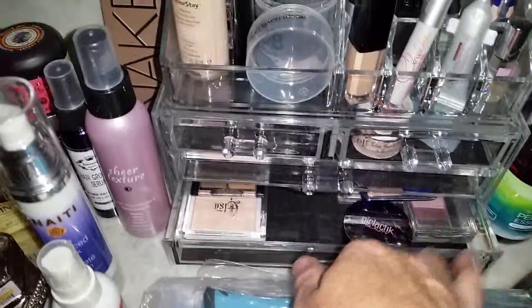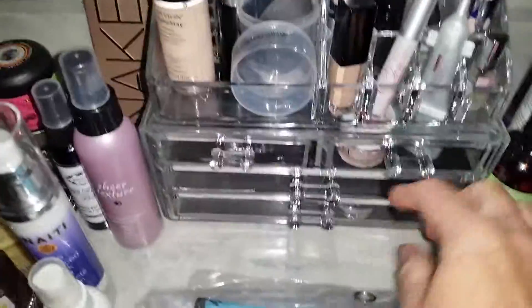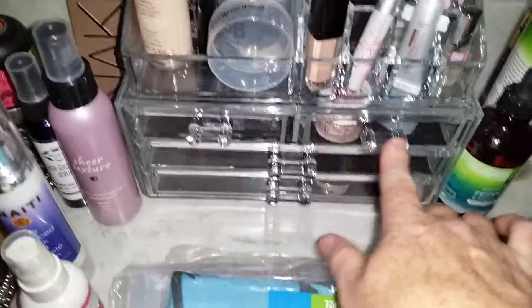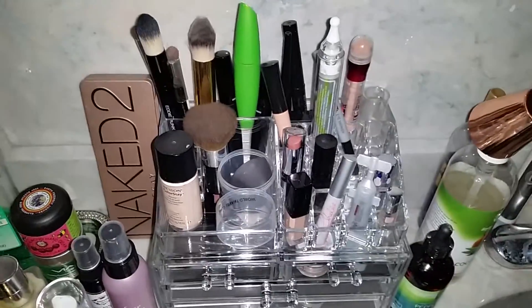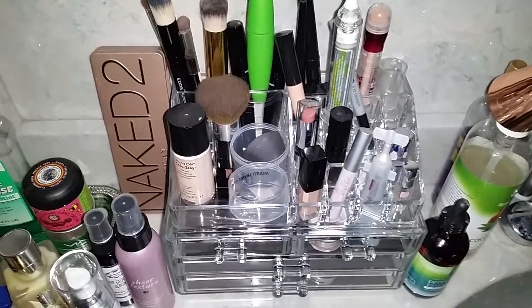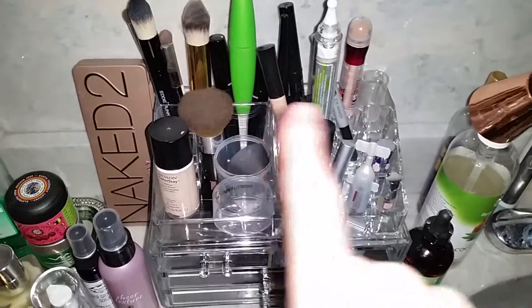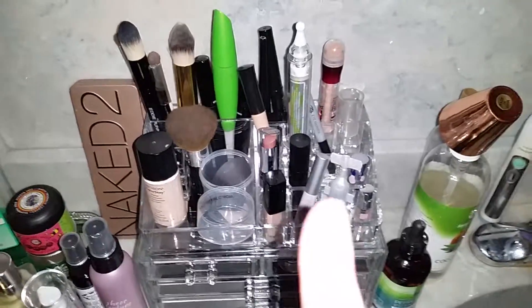I want to pull it out because it's all jammed in there, which I need to clean out. So it comes with two big drawers, two side by side, and then up here it's perfect. If you don't wear a whole lot of makeup but you do have a good amount, this is perfect. I have everything in here so whenever I come into the bathroom to get ready it's here and waiting for me.